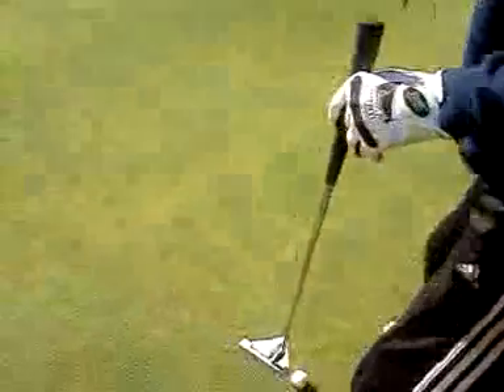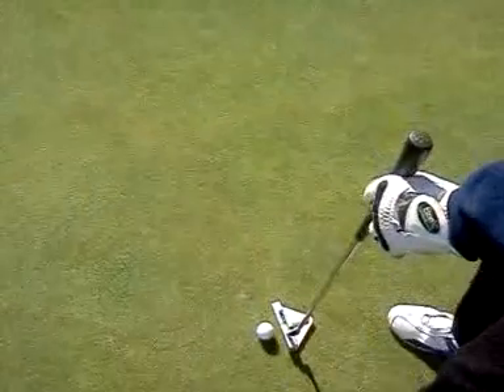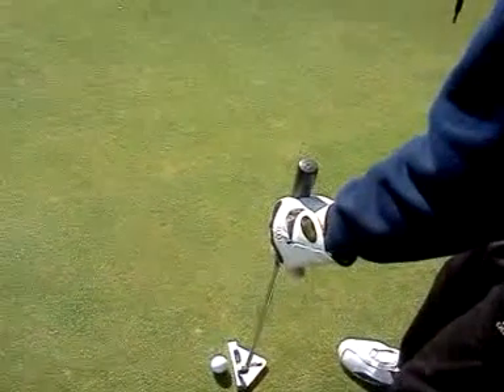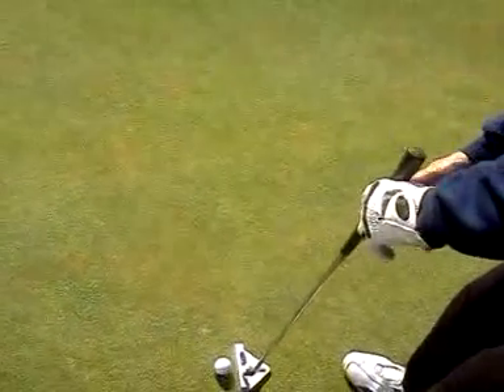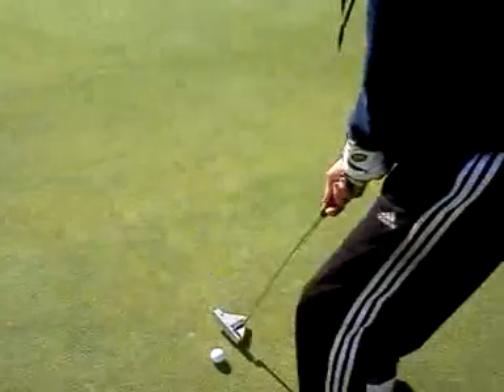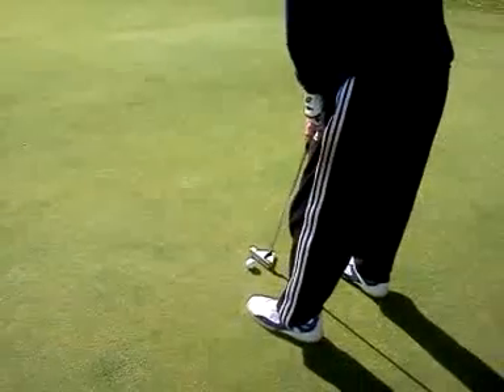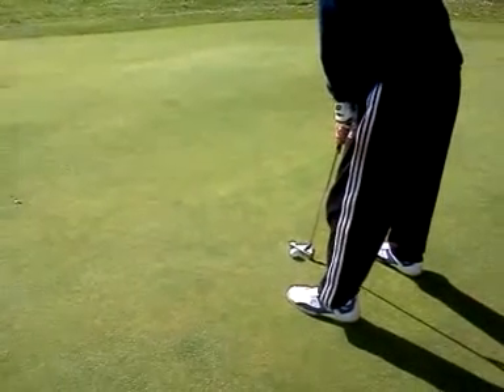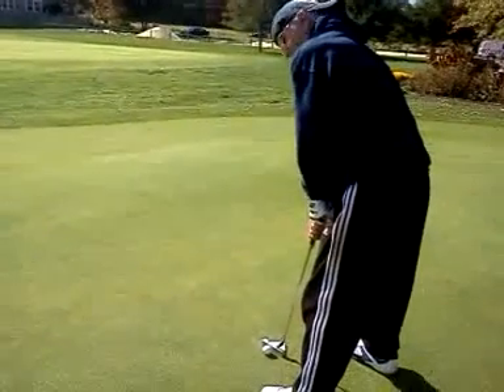Go back to the ball, and we're going to strike for the cup, keeping it right on the left side of the hole. It has a slight downhill.